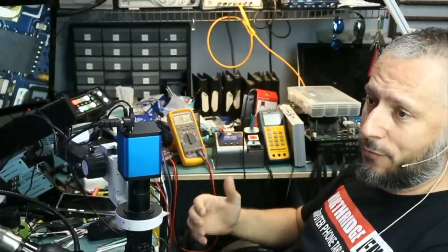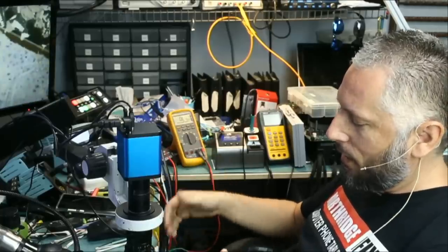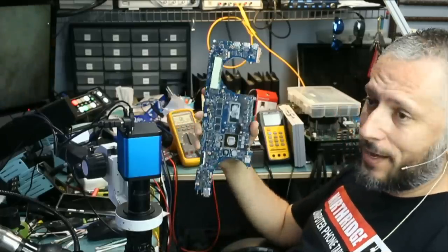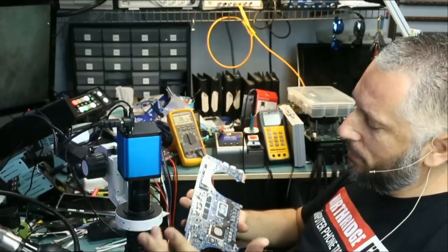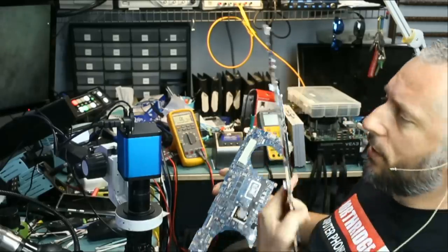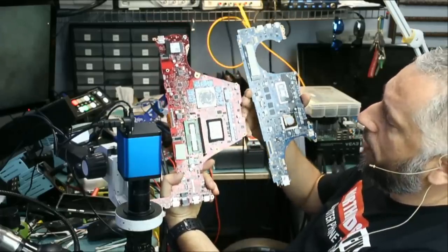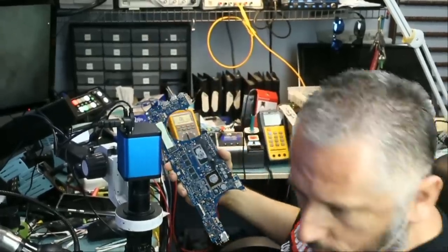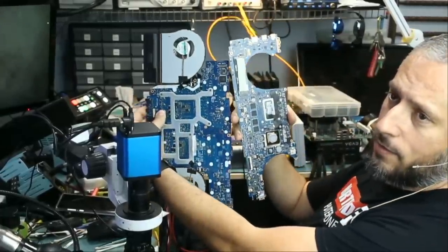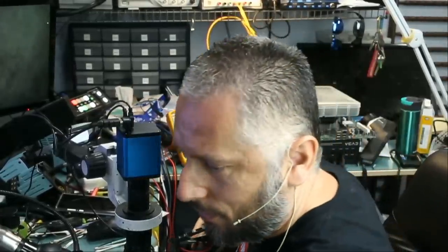Here we have an Asus laptop — a different breed of Asus laptop. I'm used to working on those big ROG gaming motherboards. This one here is not as big; it's maybe a medium-sized board. But if you compare it with the ROG gaming boards, they are usually red in color and much bigger. You can tell this board is a lot smaller. So we are going to call it a different breed of Asus laptops.